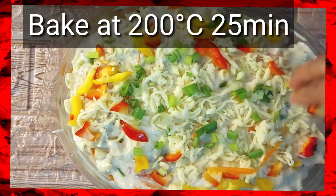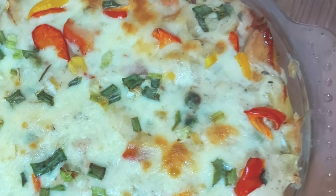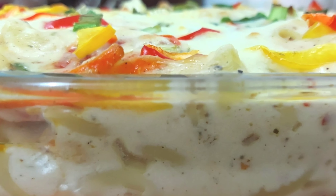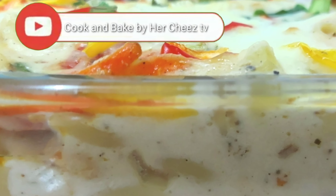I hope this recipe will be good for you. If you liked it, give it a thumbs up. Subscribe and share with your family.